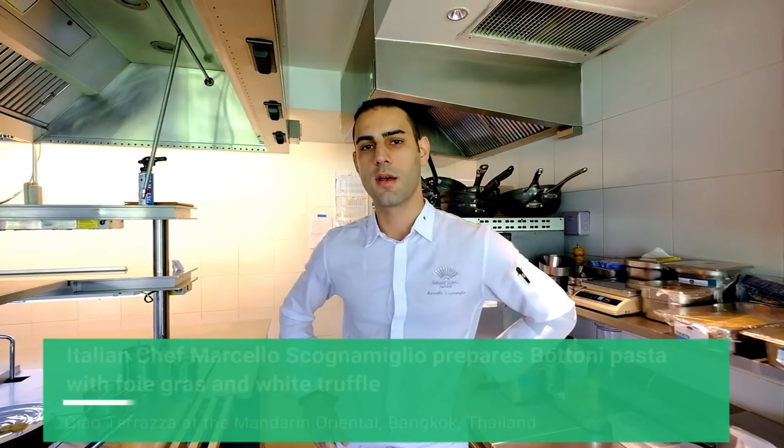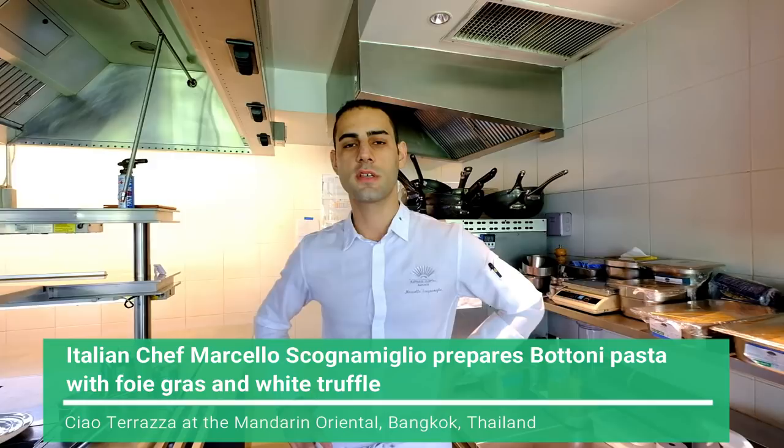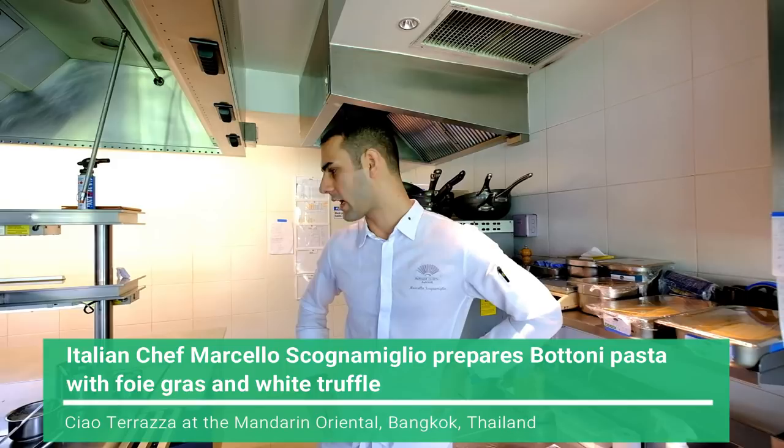Welcome to World's Best Places. This is Marcello, Chef de Cuisine at Chauter Rats at Mandarin Oriental Bangkok. Today we are going to cook one of our signature dishes: bottoni pasta with foie gras and white truffle.